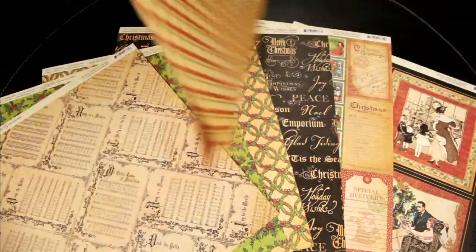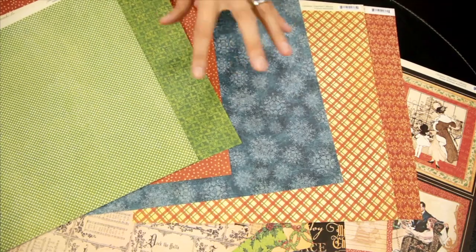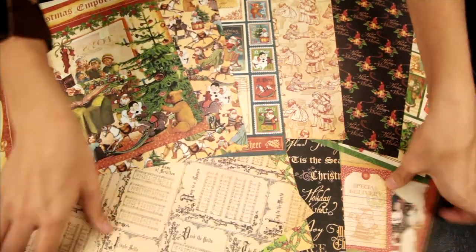Let me show you some of the designs you get on the back. You get more solid designs on the back and then the busier eclectic patterns on the front, so you really do have a lot of options when you're scrapbooking.